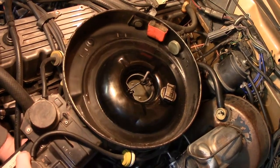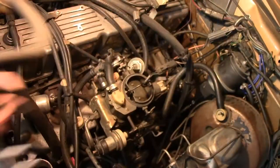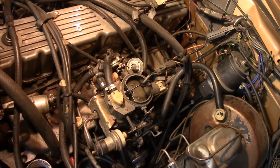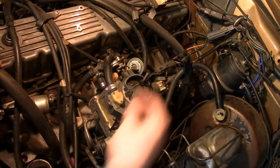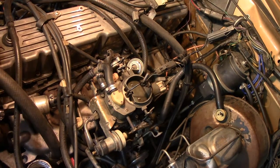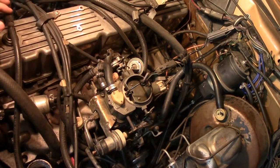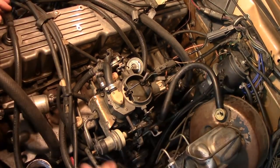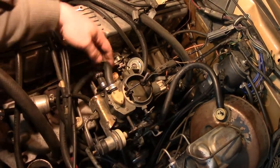I've gone around, verified all my vacuum lines, verified it's not an electronic problem. I've pretty much come to the conclusion that one of the jets has to be plugged. So as much as I don't want to do this while it's cold, I've got to pull the carb off the car and do a visual inspection, which involves a partial tear down.